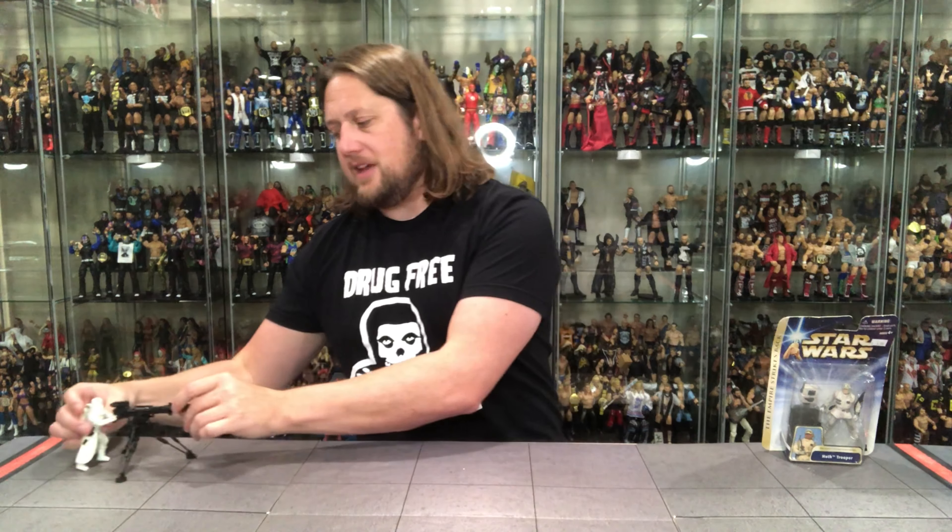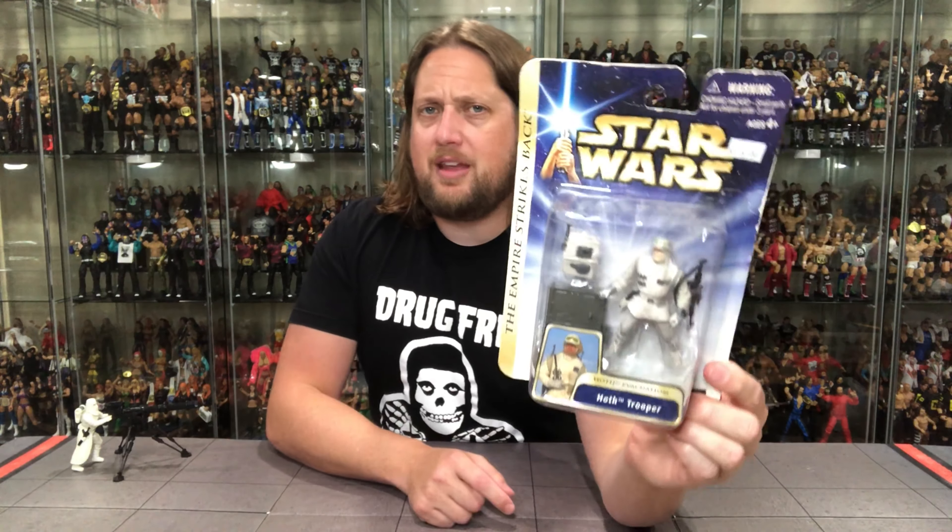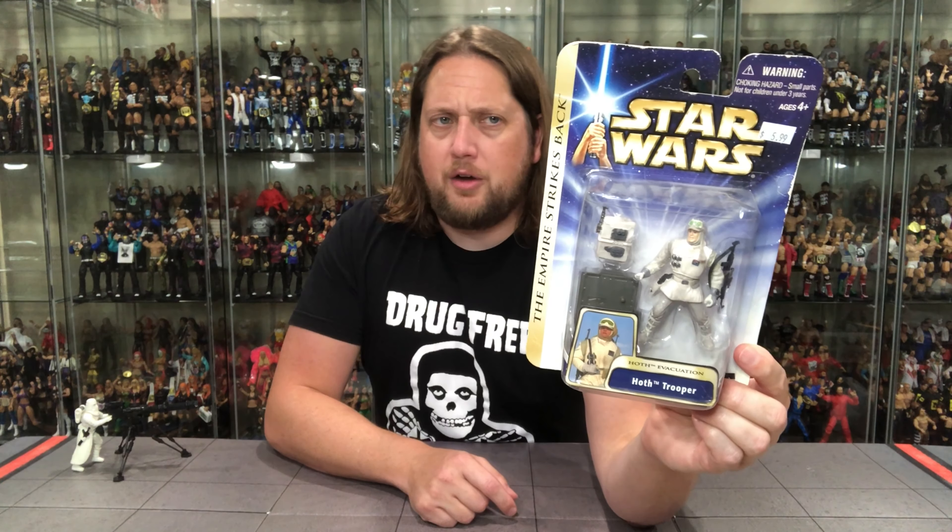I strongly recommend picking this up. If I come across more of these at a cheap price at my local toy store, I will pick up a few — that's how much I like this. Some of these, as we all know, are hot garbage. This is far from it. I strongly recommend the Snow Trooper. I like it a lot. But will I like the Hoth Trooper? That's the question. We've had Hoth Troopers in the past — let's see what we think about this one.